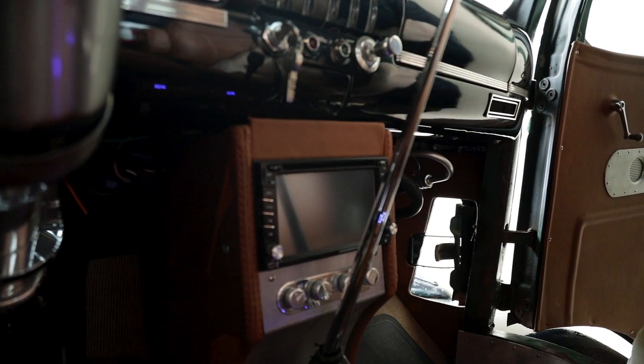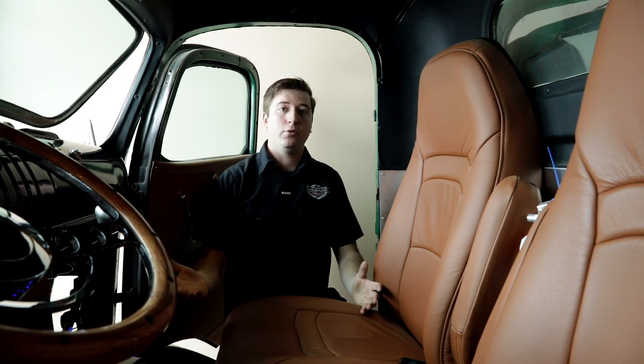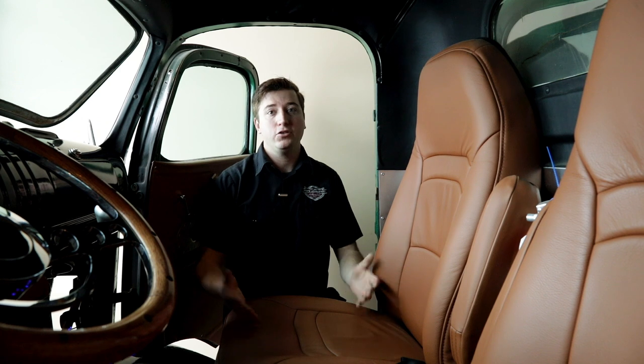That TV screen on the center console isn't for a sound system — it's because I can't see behind the truck. We have a camera wired in that acts as my rearview mirror going down the highway. It's also great for pulling into parties and backing in; it beeps to let me know how close I am to an object, just like a newer vehicle.